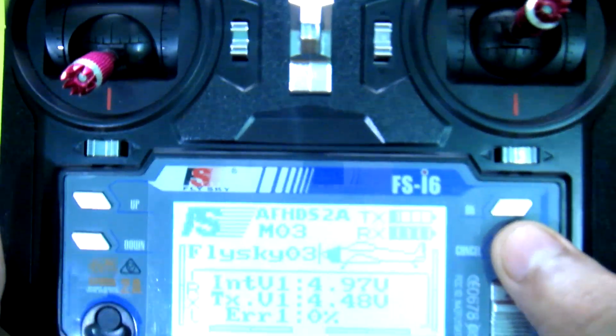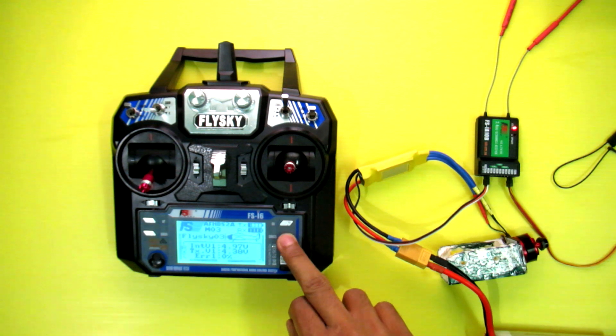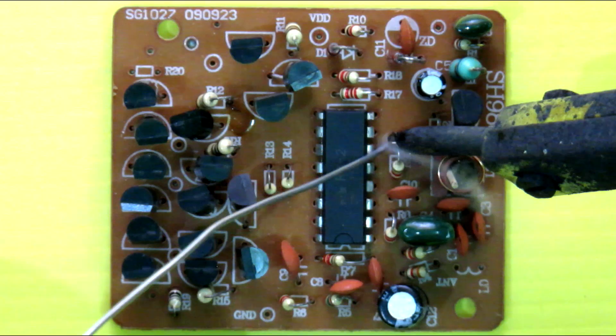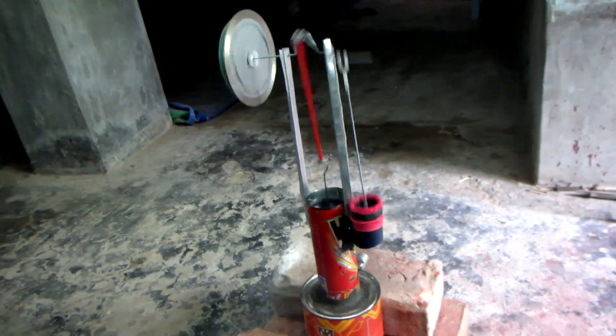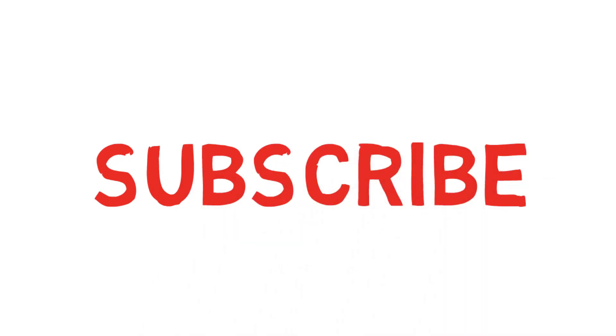You can see it's also showing telemetry. So you can use the i6 transmitter as a 10-channel transmitter. If you want to update your i6 as well, there's a link in the description below where you can get the updated firmware, and there's also a link for the step-by-step process. Thanks for watching.